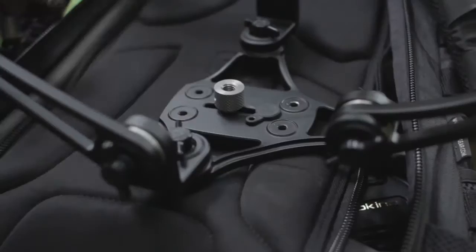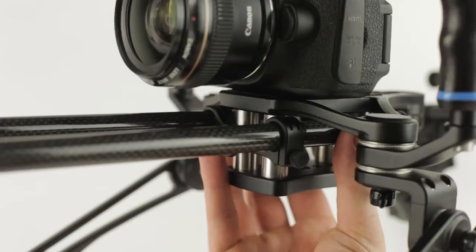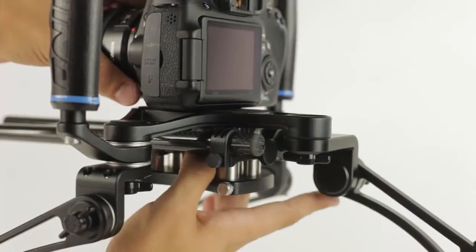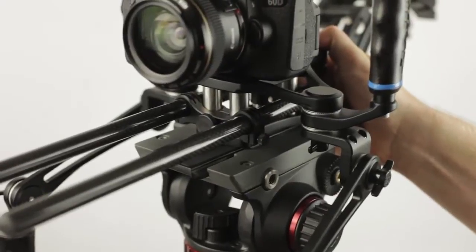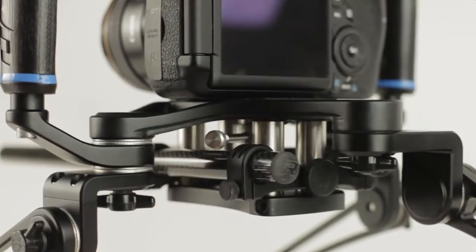As your camera setup grows, add the rail system, which includes 15mm standard carbon rails. The rails are height adjustable to accommodate different accessories. The base of the rail system will let you attach your rig to many standard tripods or quick-release plates. We included the tightening bar that stashes in the base plate of the rail system for easy and secure mounting of your camera.